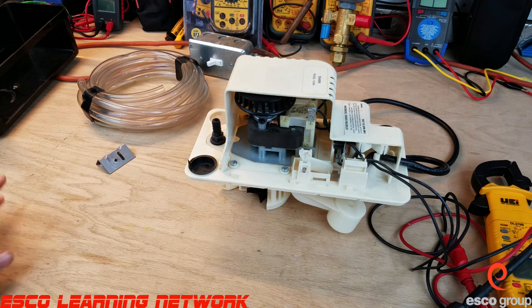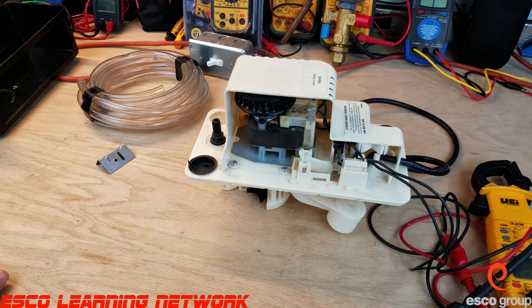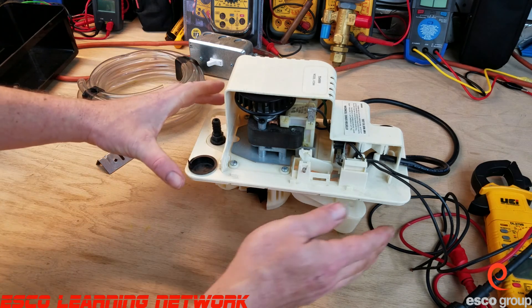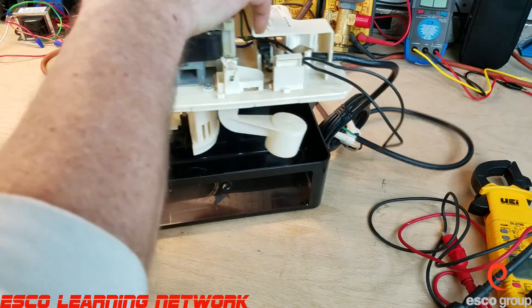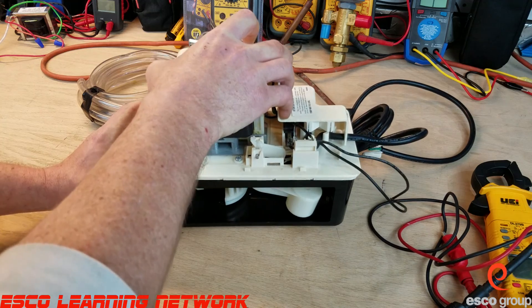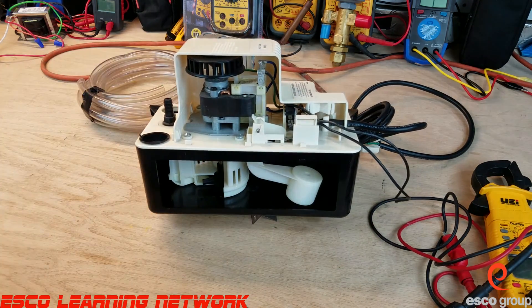Some municipalities require that the condensate be run through an acid neutralizer prior to the water being put into a municipal drain. This is typically the case when you have a furnace, because the condensate produced by a high-efficiency furnace can be acidic. So this is a condensate pump, and this has been the workbench series — thanks for tuning in, and I hope to catch you on the next one.